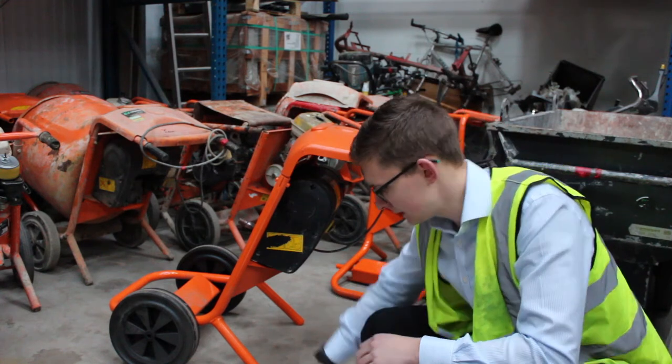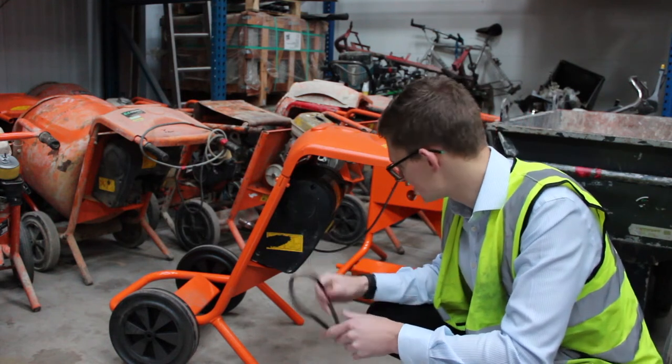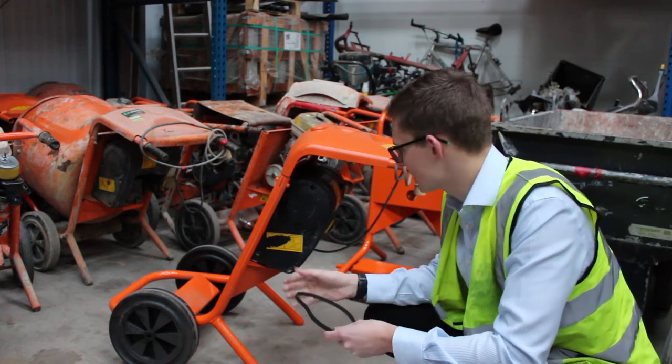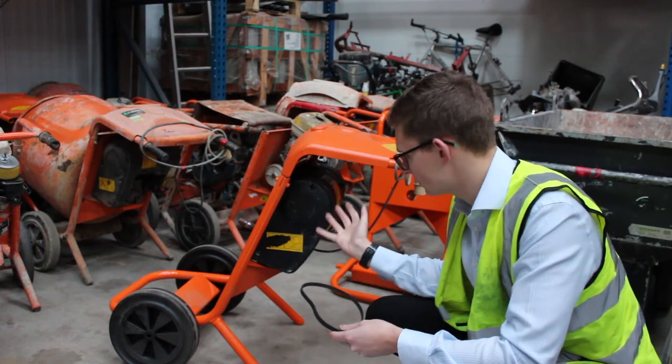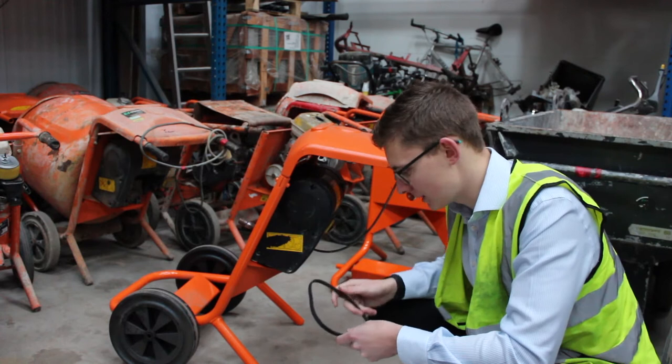So the first and very common one is that it doesn't run simply because the belt is broken, which in most cases, whether it's engine powered or motor powered, is a simple case of removing the side cover and replacing the belt.